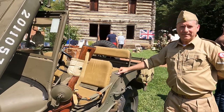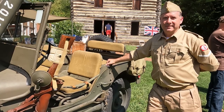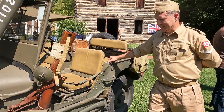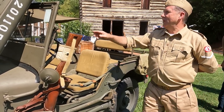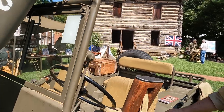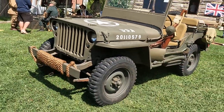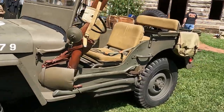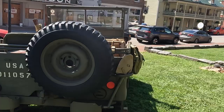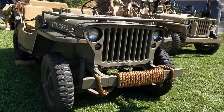This is just absolutely fascinating — thank you so much for spending a little time with me and telling me about this amazing vehicle. Being a Ford Model A owner, I was intrigued the moment I heard this was made by Ford — this is actually the first time I've ever seen one. I really want to thank Jeff for doing such an impromptu video. We were down here with the Model A club during Heritage Days in Jonesboro, and Jeff was kind and gracious enough to allow me to do this impromptu interview. Please remember to like and subscribe, but most of all, be blessed.